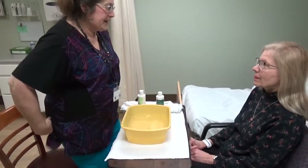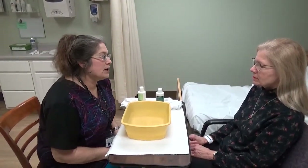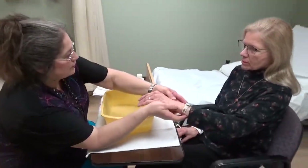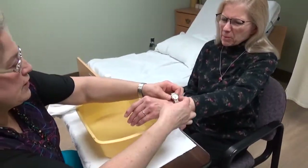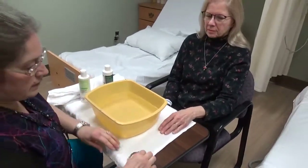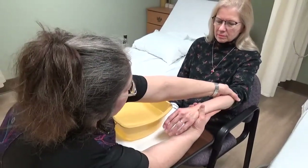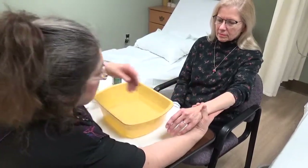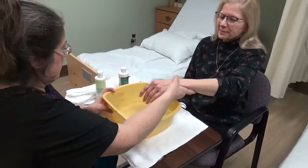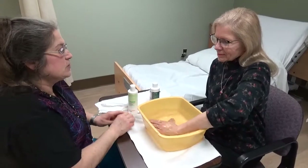Barbara, how are you today? Good. Barbara, which hand would you like me to wash today? Do you want me to take your watch off? Yes, we probably should do that. How about your ring — do you want to leave that on? Okay, that stays. I'm going to just roll up your sleeve. Can you just stick one finger in the water and make sure it's okay? Is that all right? I'm going to have you put your hand in, and we're going to soak your hand for 15 to 20 minutes.